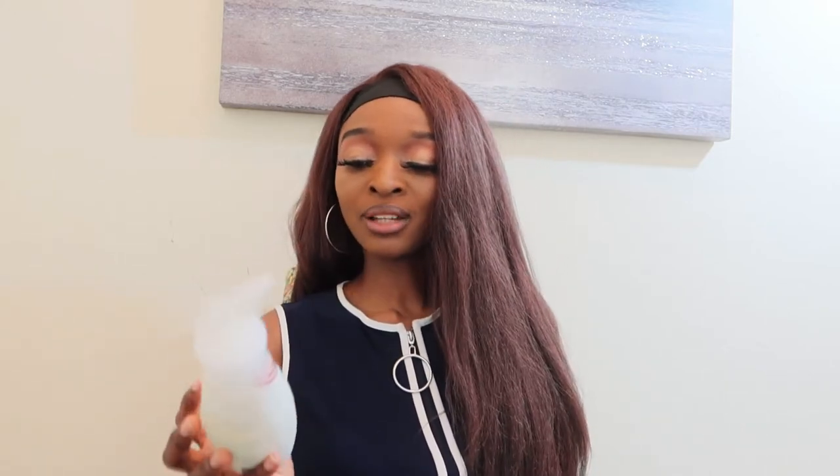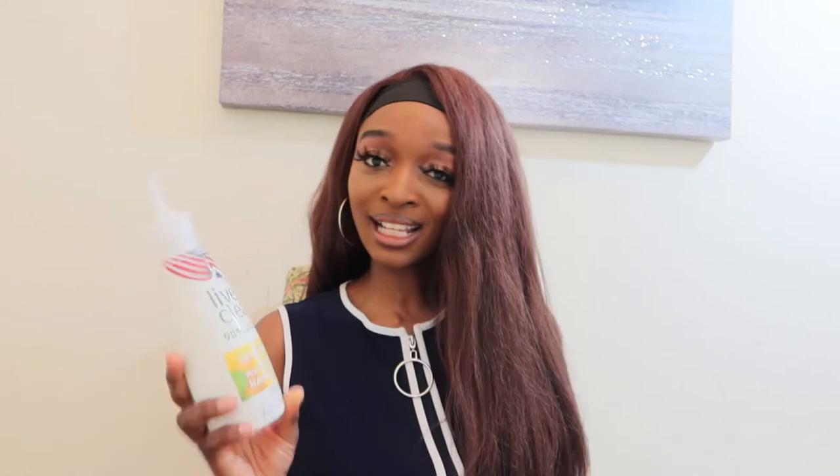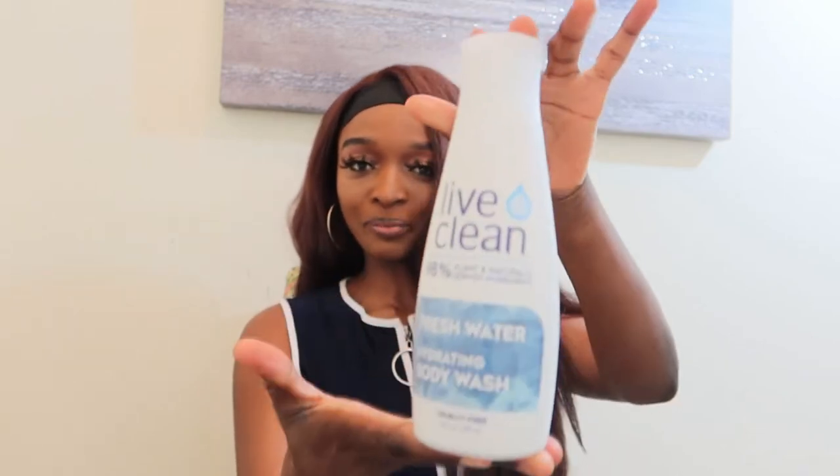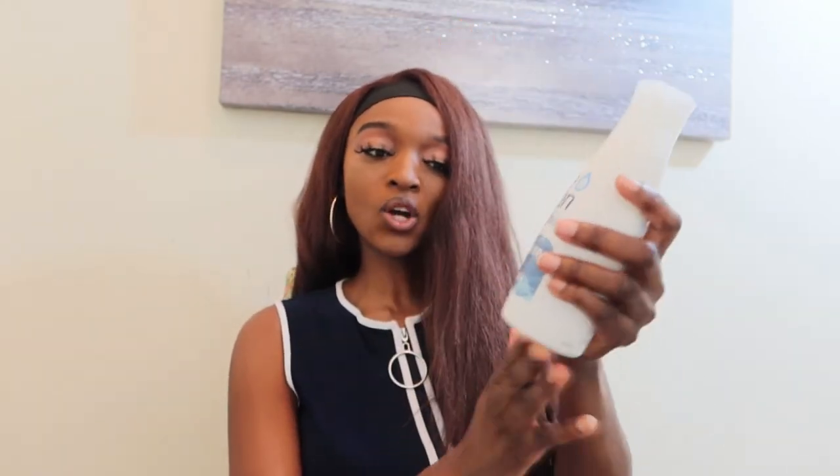This is actually sulfate-free, which I think means more moisture for the skin — super cool! And if you're vegan, come on, you can go for this. If you're considering going vegan, this is a good option. Remember, it's 98% plant and naturally derived ingredients. Then the second product here is the Hydrating Body Wash.